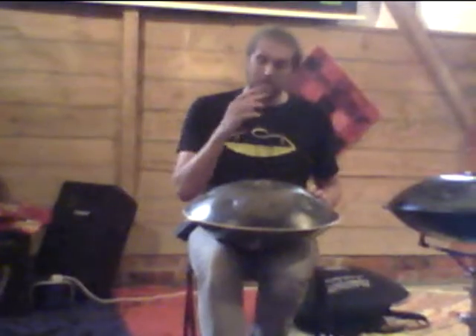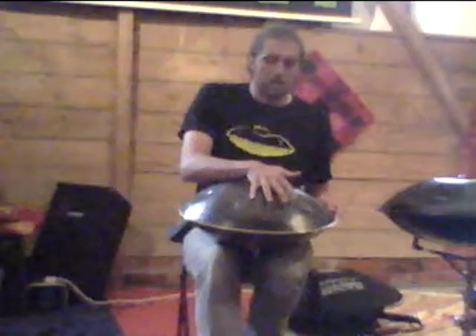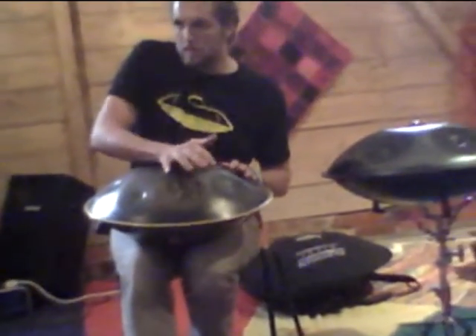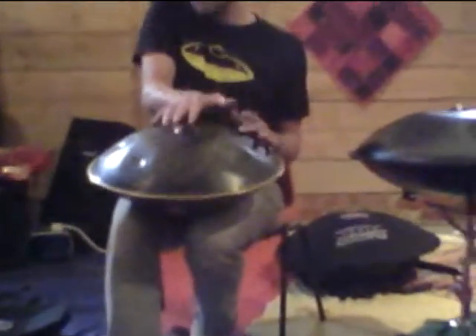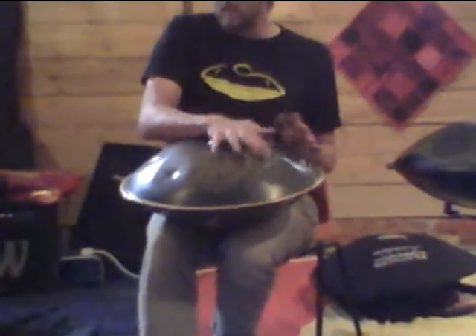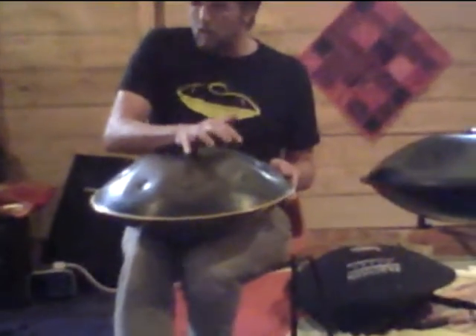One other thing I was doing that I want to talk about — and again this is a big hands one. I don't really know what to call it; I was jokingly calling it a booty bump. The idea is that I'm trying to bump the ding there, to get a little more... and again it's just to get that low bass in there.